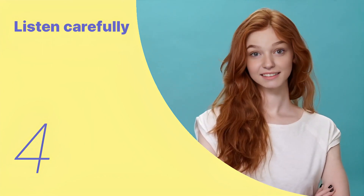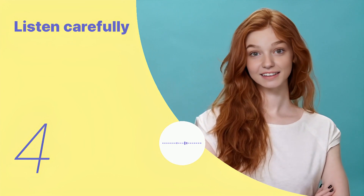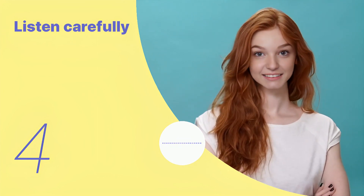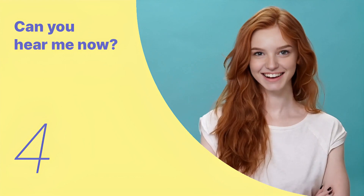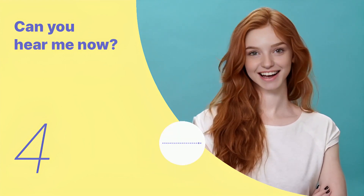Let's listen to the next conversation. It's usually eaten with rice or flatbread. Listen again with subtitles: it's usually eaten with rice or flatbread. Listen carefully without subtitles: it's usually eaten with rice or flatbread.